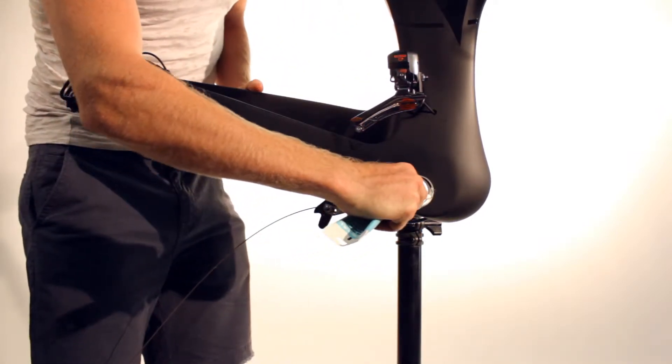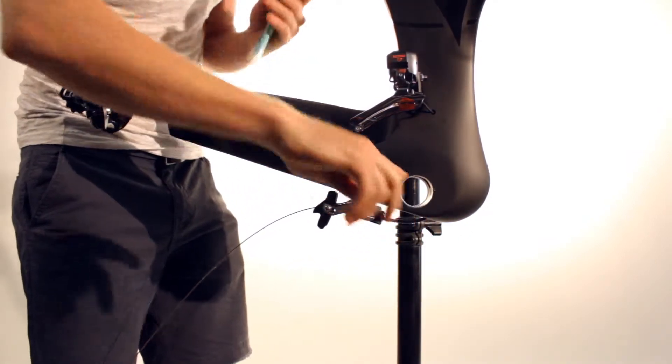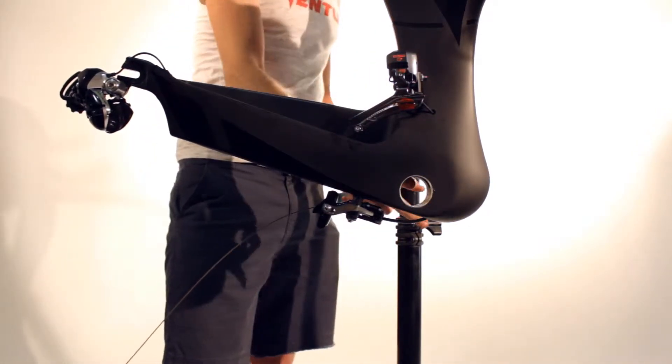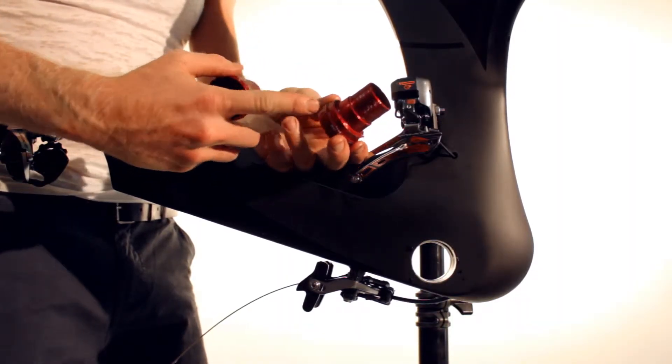Before installing the bottom bracket, apply grease to the contact surfaces of the bottom bracket. Make sure to apply grease to the thread and the contact points of the bottom bracket.